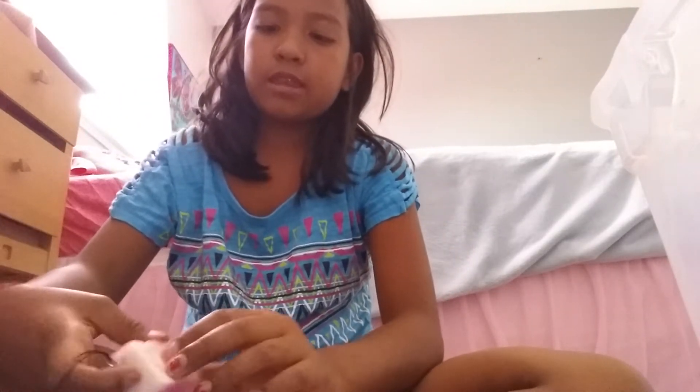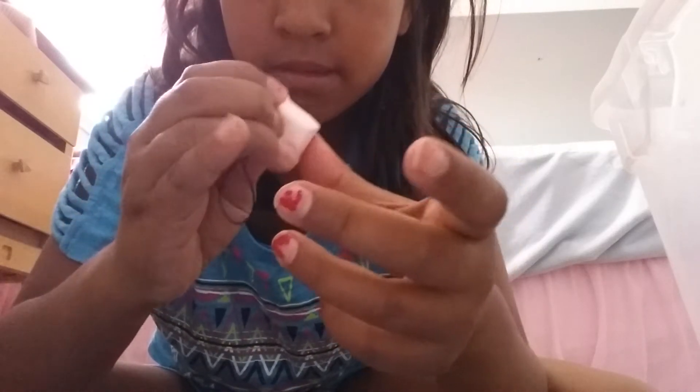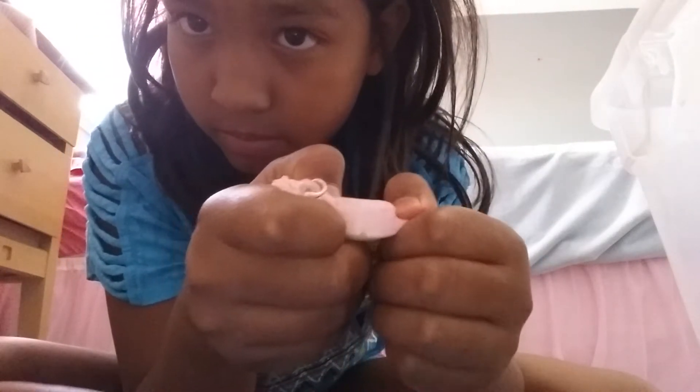Next, bread squishies. Mini Hello Kitty bread loaf. Hello Kitty toast. Cute face toast.